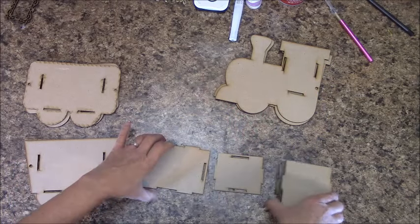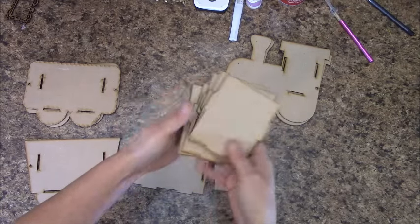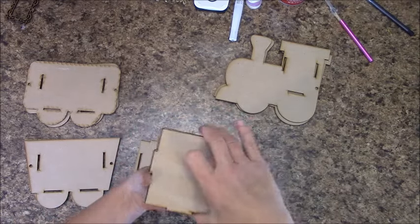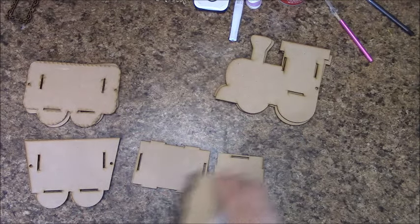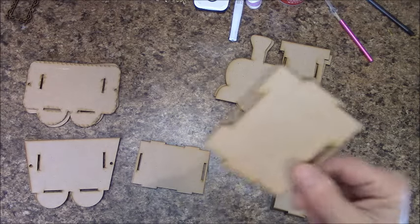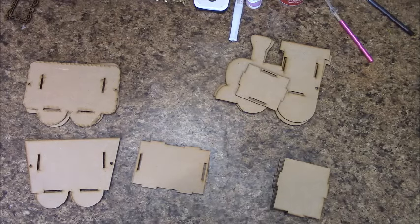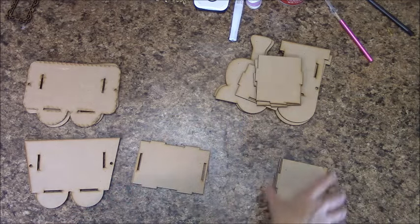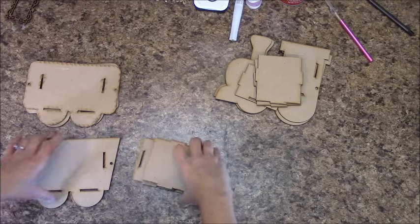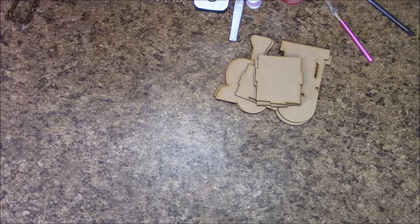You will notice you will have a total of six of these shapes. You will have only one of the smaller ones — this goes to the engine. I want you to grab two of these for now and put them with that; set the rest to the side. Let's grab our paper pad.